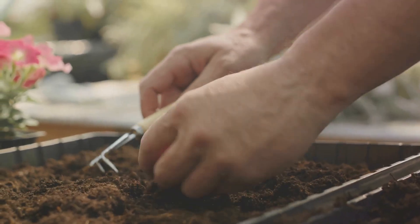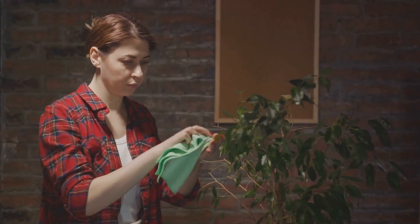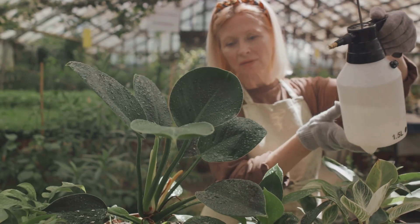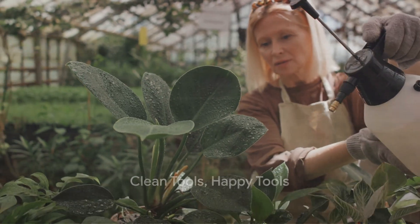But what about stubborn sap? It can be a real challenge. Don't worry — a little rubbing alcohol or a good sap remover can make the job a breeze. Just a few swipes and you'll see the sap start to disappear. It's like giving your tools a mini spa day. Remember, a clean tool is a happy tool, and the first step towards that is removing any visible dirt or debris.